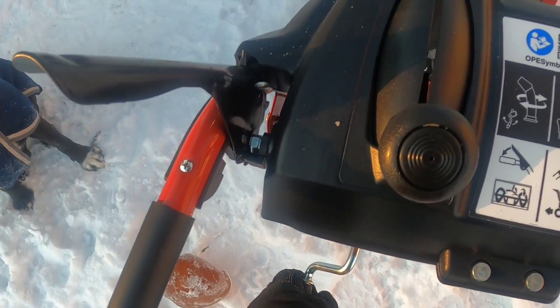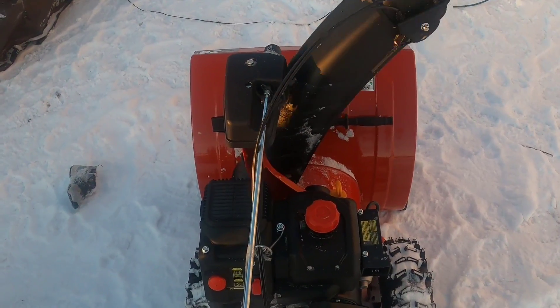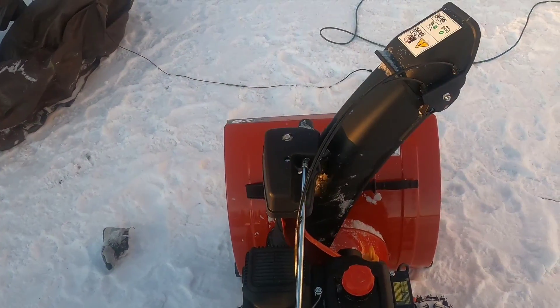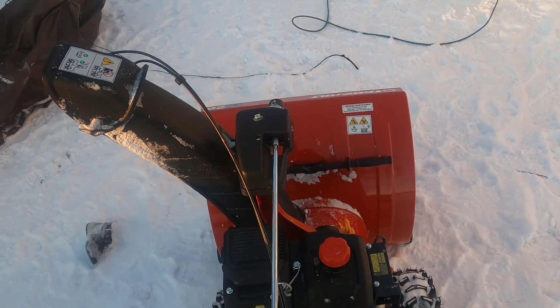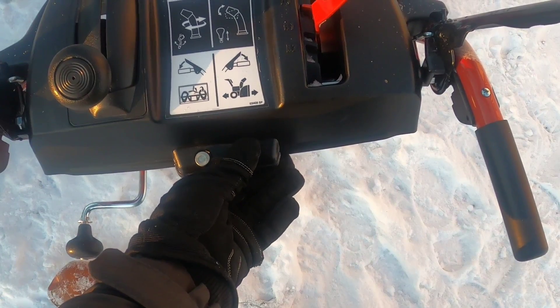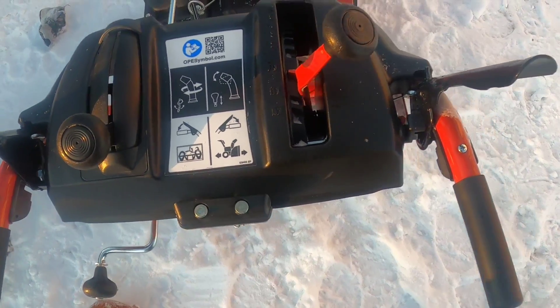We have the other chute control, which lets you move the chute around nice and smooth. Also, we've got two extra shear pins right there — you'll need them, so you might as well just buy a bunch of extras right now.